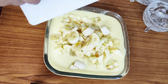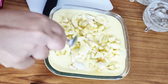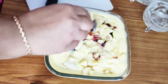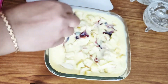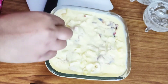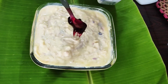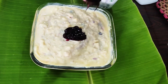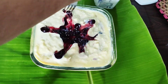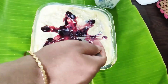We are going to set it in the fridge. We are going to decorate it and then set it in the fridge to chill.